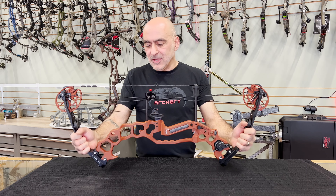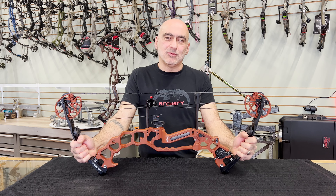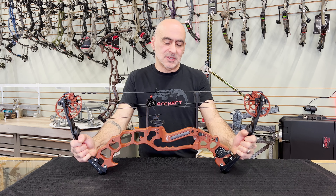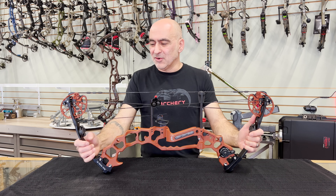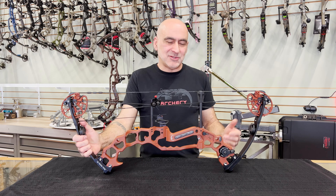The other thing is the functionality. That's what this company has been built on right from day one — we want to make the most functional, most capable backcountry bow ever designed. This is it, with all the APA features we've put in over the years. You guys are really going to enjoy using this bow in the field. We look forward to your comments and thanks for watching.